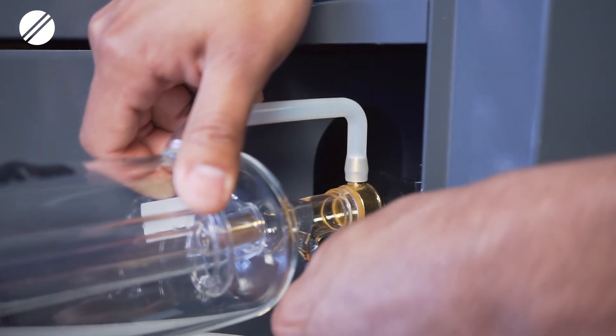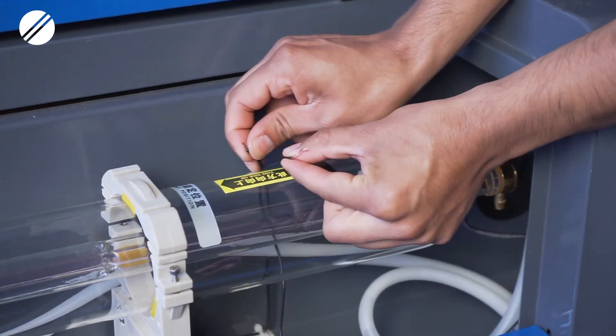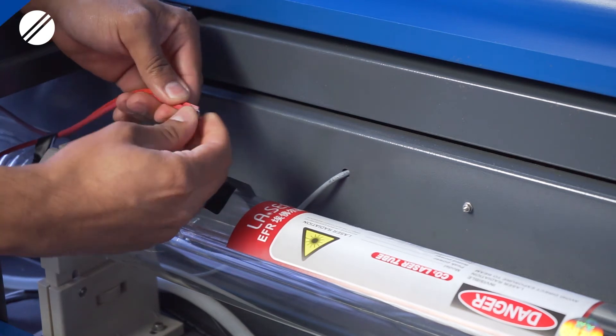After you have emptied out your laser tube, you would then have to disconnect the outlet water hose and the inlet water hose. After that, you would then disconnect your black grounding cables and your red power cables.